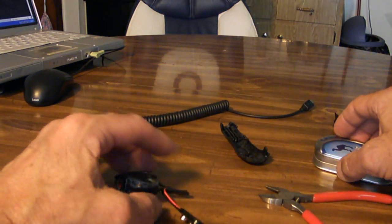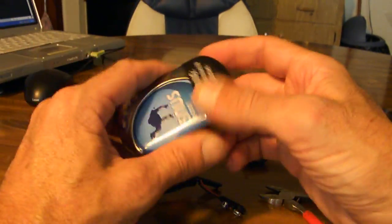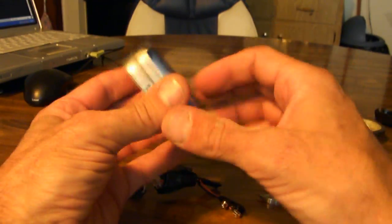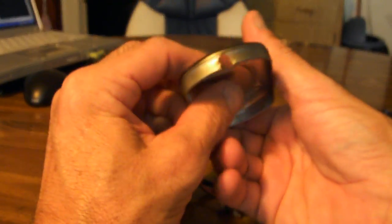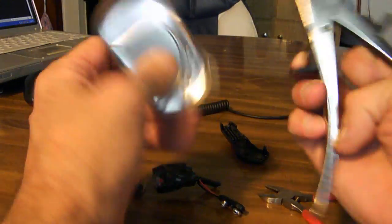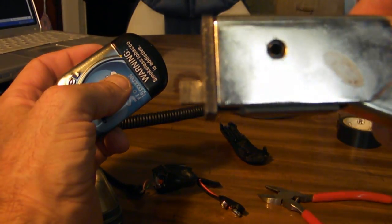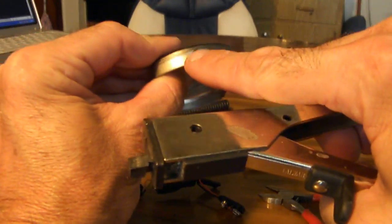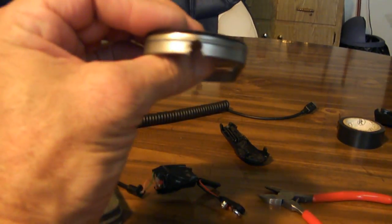Basically, that's almost done. Now, on your Camel snus can — or whatever container you want to use, it doesn't make any difference, just use one that works for you — I pre-drilled the hole in the bottom just to save time for the video. You pull the top off and you want to open that hole up. I used what is called a nibbler, which they use in bodyworking and metalworking. It just takes a little bitty chunk out of whatever you're working on, and it takes the edge right out of there.